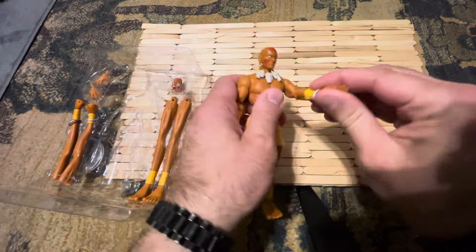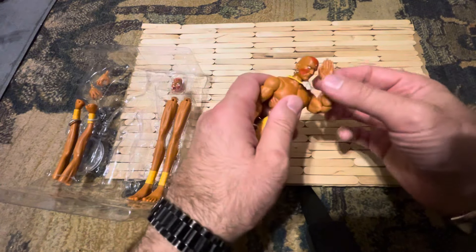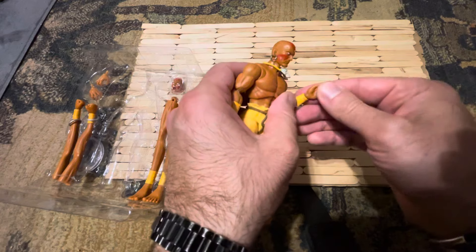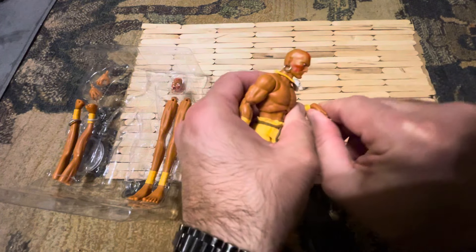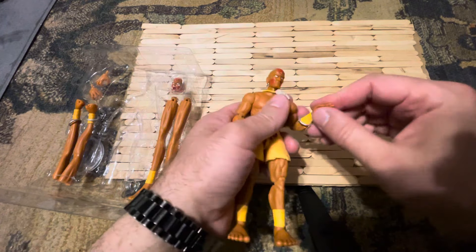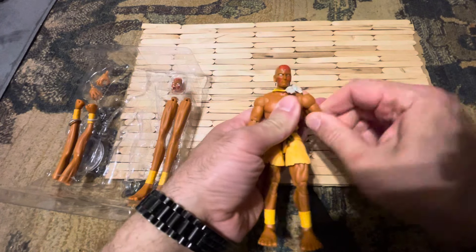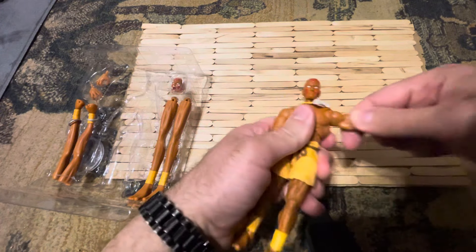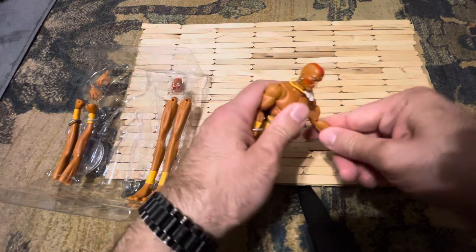He's got double-jointed arms that are pinless. His wrist can move a little bit — you can go back and forth and take it out to switch with the other hands. He's got articulation at the upper arm; you can go forward and back with that butterfly joint, I think that's what it's called.